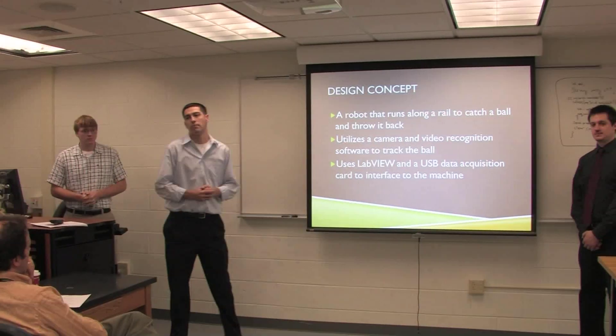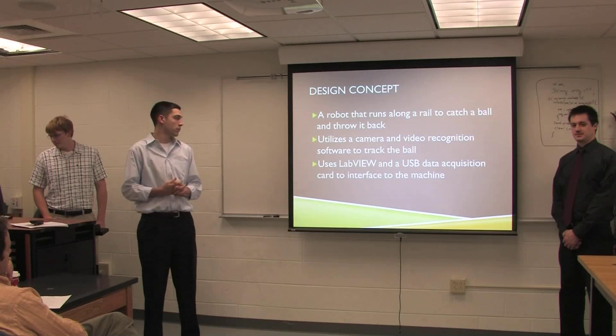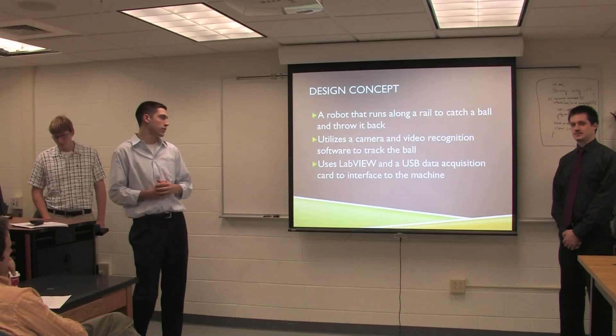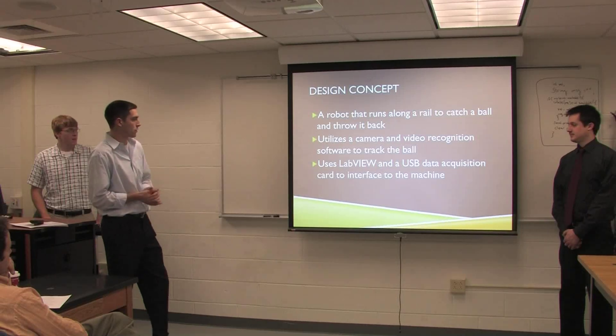We created a robot that runs back and forth along a track, catches a ball, and throws it back to the user. We do this using a camera mounted on top of our design, and we use software called LabVIEW and RoboRealm to connect everything together.